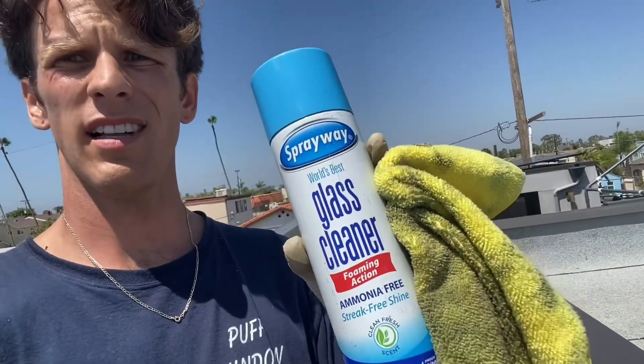Those screens were a pain — they're so flimsy, it was really annoying. But for skylight cleaning I use this glass cleaner and just a couple of towels. I feel like that does the best job. I could see a good amount of stuff right there on the inside.